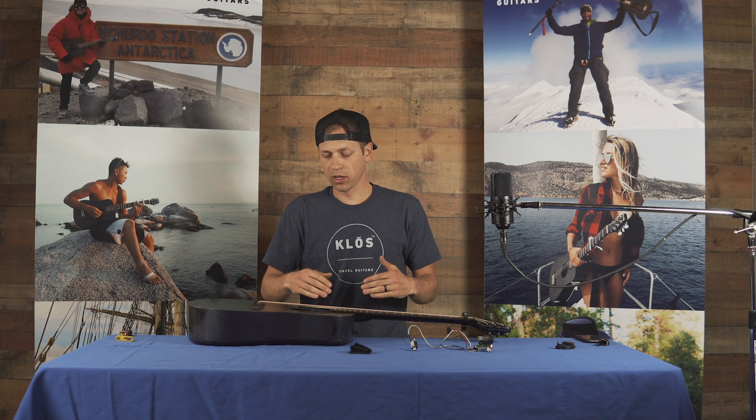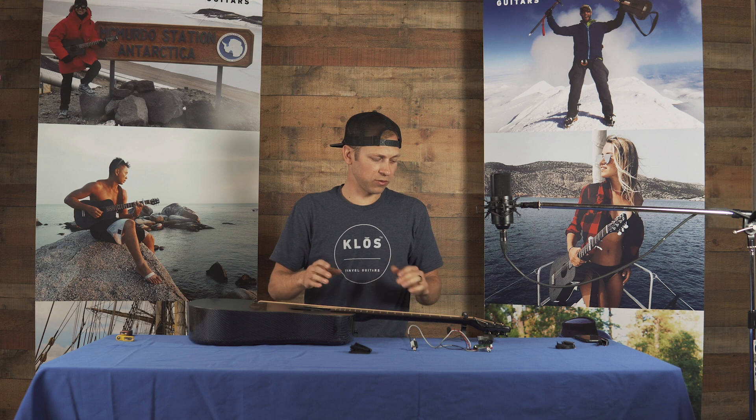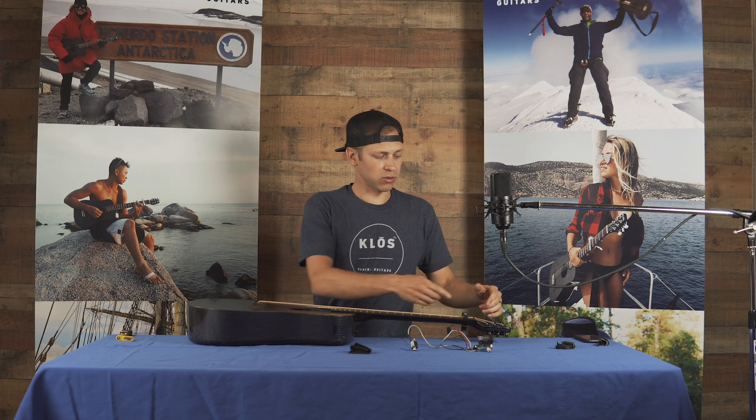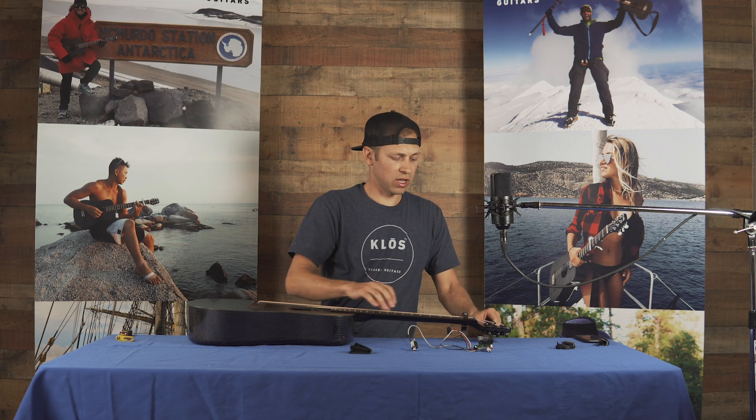We have to detune the strings a little bit. Most people don't have a small enough hand to stick inside the sound hole without detuning a little bit, so that's what we have to do. We put the capo on so that you don't mess with the strings in the nut and the coils in the strings around the machine heads.